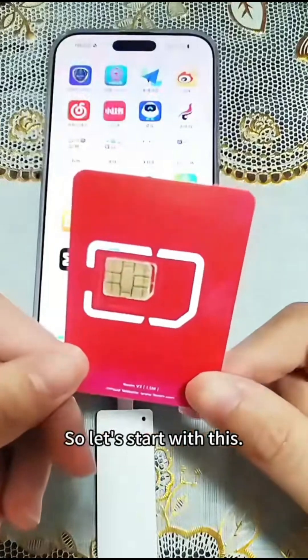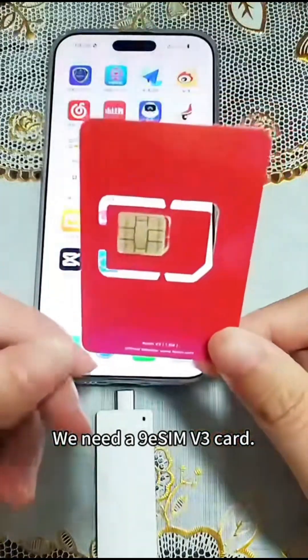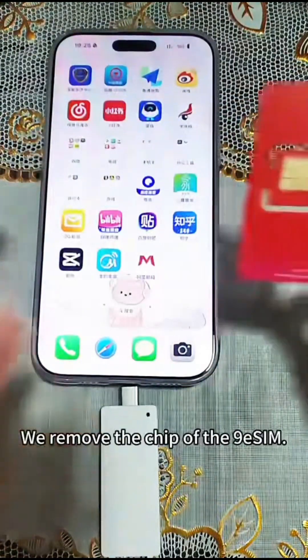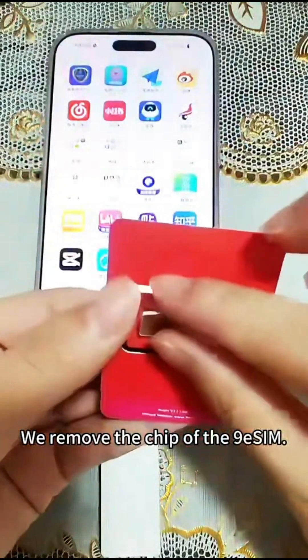So let's start. We need a 9ES iMv3 card, an iPhone, and a card reader. First, we remove the chip of the 9ES iM.